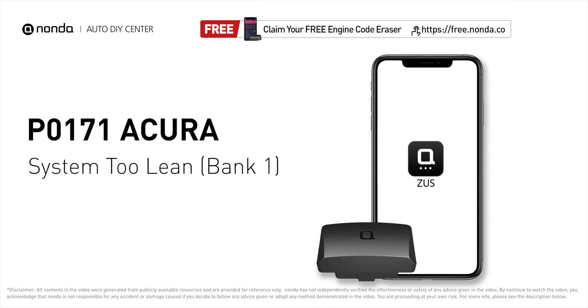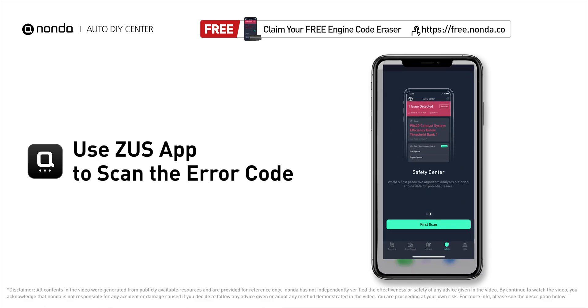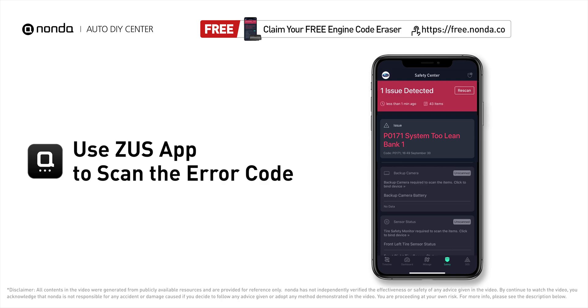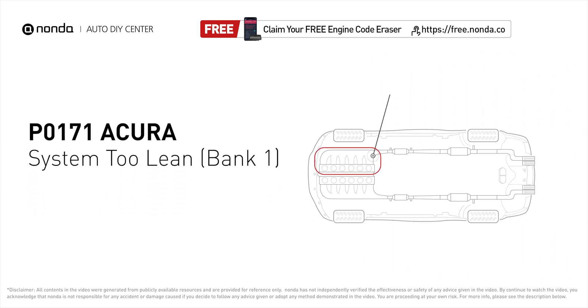This P0171 repair video is dedicated to Acura drivers. If your Acura is getting a P0171 error code, this video is going to show you two practical solutions to fix the error code at home. Use the Zeus app to scan your vehicle and see the error code P0171. P0171 means that the engine air-fuel mixture is too lean — it indicates that bank one of your car has too much air or not enough fuel.